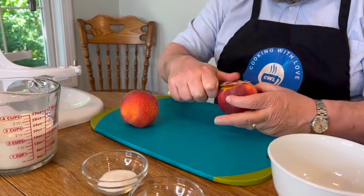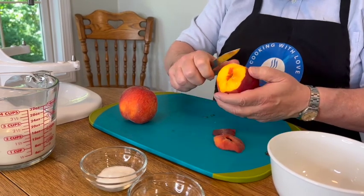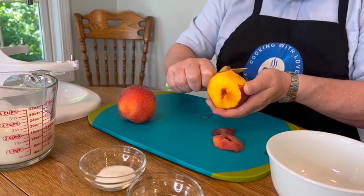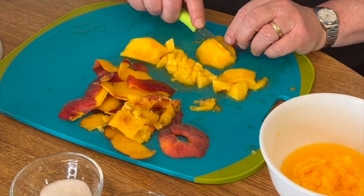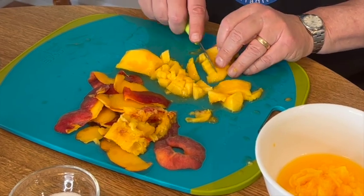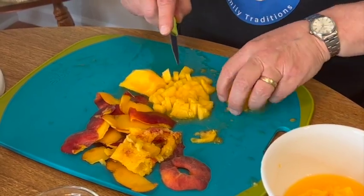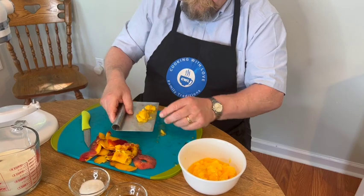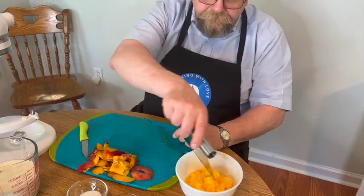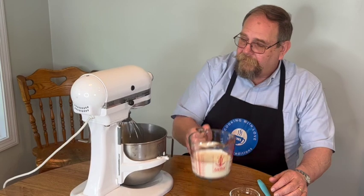I'm going to peel our peaches and then dice them. They have to be diced small. If you don't want to do it by hand with a knife, you can throw them in a food processor and chop them up that way. I'm just going to cover this and set it aside while we get our bowl for the stand mixer and start whipping our heavy cream.